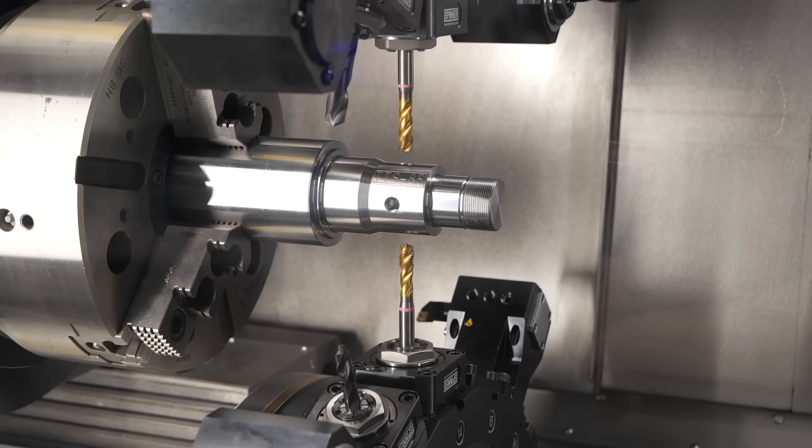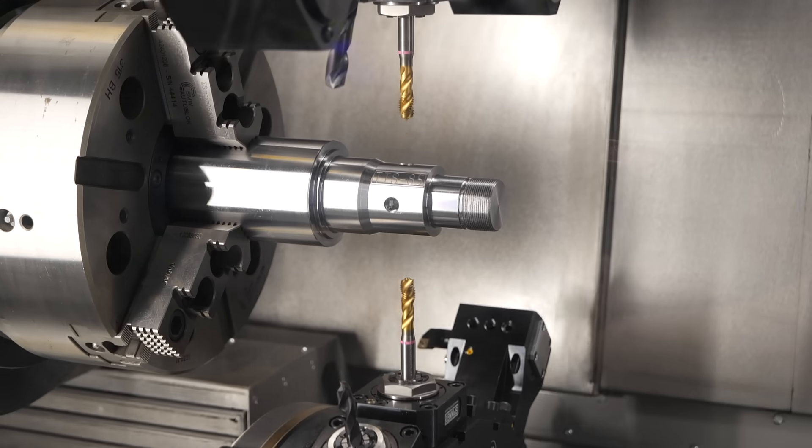It's a modular concept of a very capable machine with a big operation area, so you can do bar machining up to 125 millimeter, chucking operations with big chucks up to 500 millimeter, and the concept has possibilities for one up to four turrets.